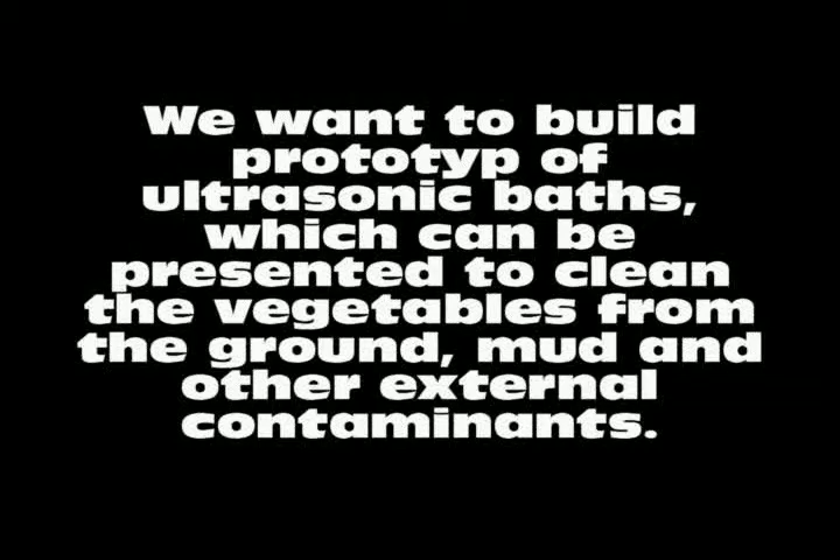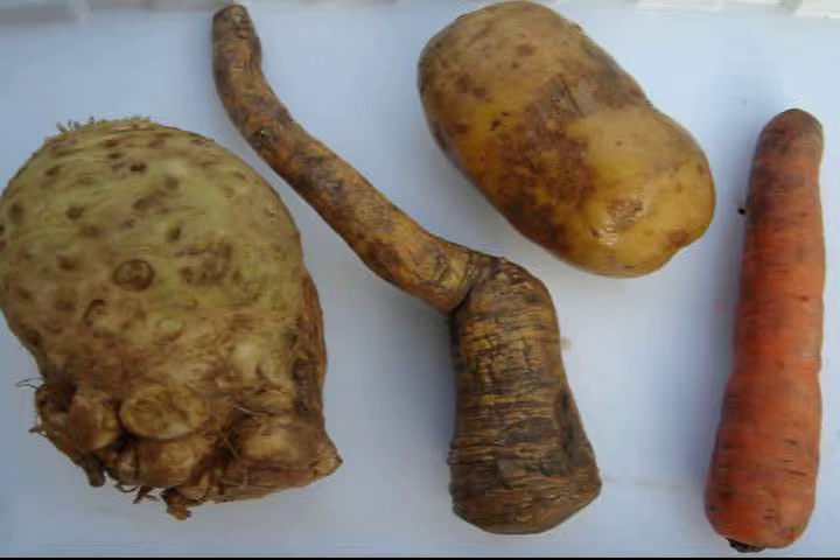Vegetables go a long way from the field to the table before packing. After harvesting from the field, vegetables must be processed — thousands of tons of vegetables are muddy and must be cleaned. Most cleaning processes focus on washing with large amounts of water. With our ultrasonic bath for cleaning root vegetables, you can achieve the same effect without spending water.